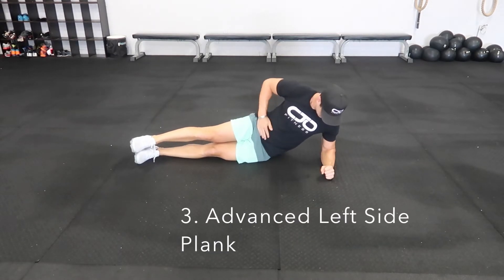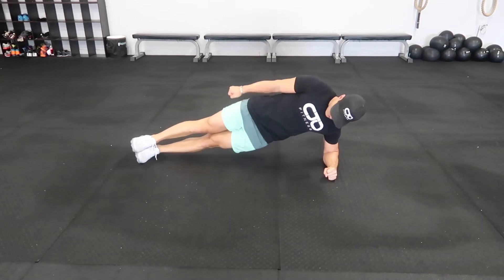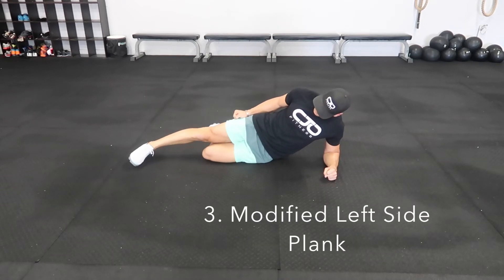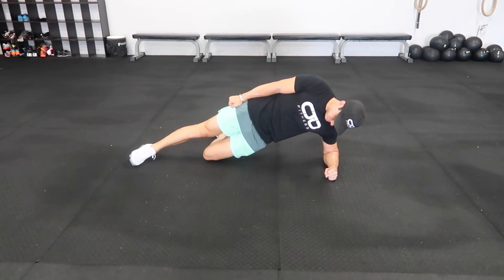The left side plank for the advanced version is exactly like the right side. Keep that elbow underneath your shoulder and your feet stacked on top of one another. From there, lift your hips up off the ground. For the modified version, simply kick back that left leg and push through that knee, lifting your hips up and engaging that core.